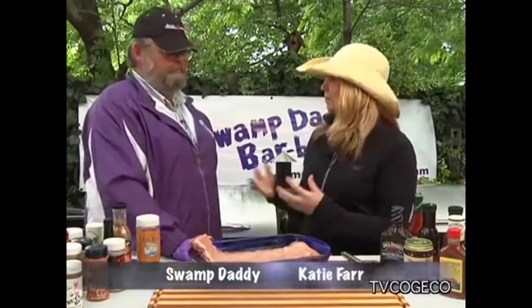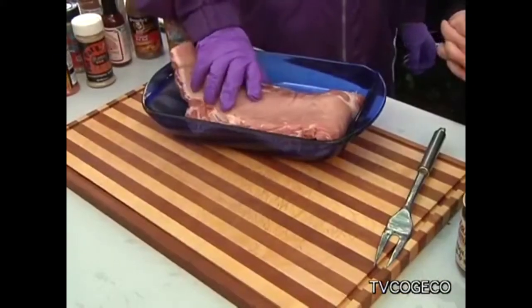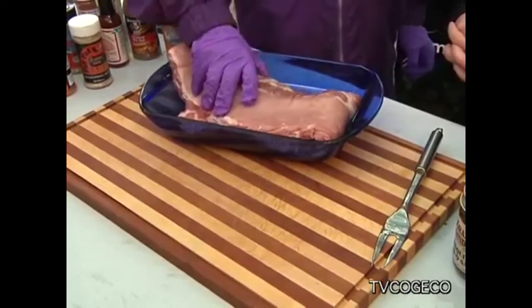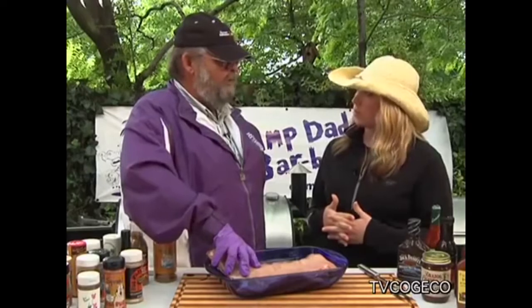Welcome to the swamp. We're here with competitive barbecuer, Swamp Daddy. Swamp Daddy, what do we got cooking today? Today we're going to do — courtesy of Lakeshore Meats — we've got some real nice, meaty back ribs. And I'm going to show you how we prep these ribs for a competition.